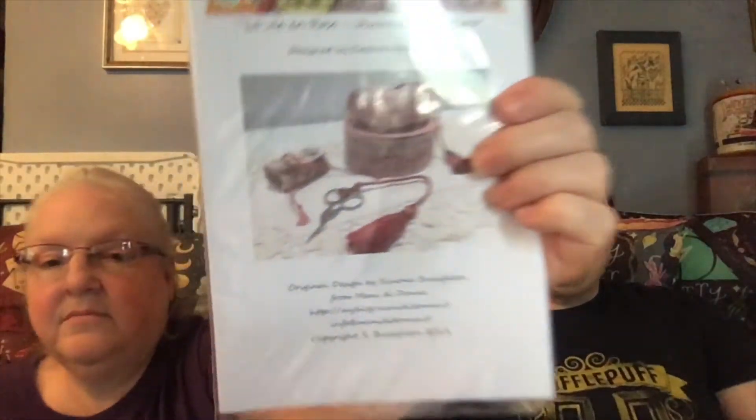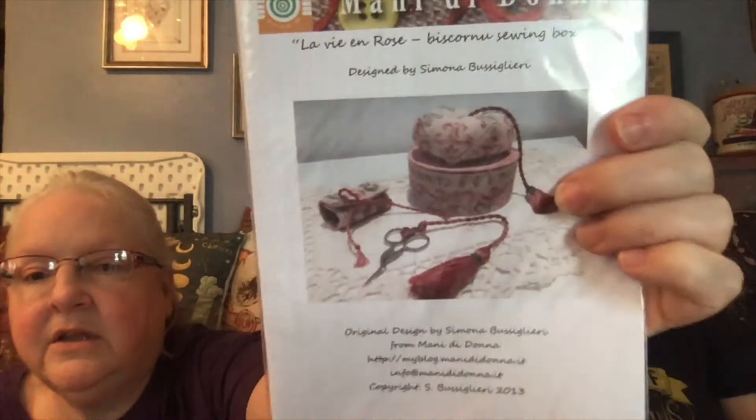Haven't you already done that? It's so cute — no, it looks exactly like one of the other ones that you have. Then I have this beautiful Mani de Dona 'La Vie en Rose Biscornu Sewing Box.' This is so fabulous — look at that!